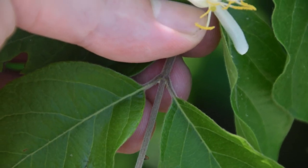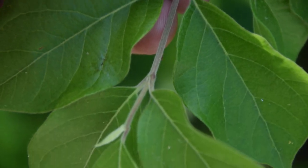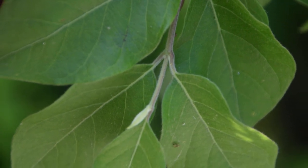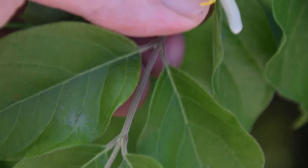Now later in the year this plant will produce berries. It'll produce perfectly circular berries and those berries will grow on opposite sides of each node, almost just like where the leaves are. They'll be right in between the leaf nodes on the main stem.